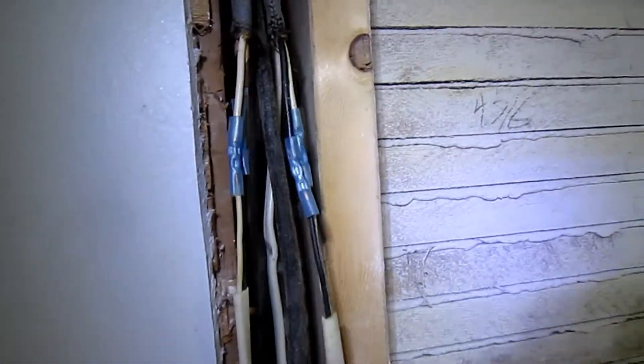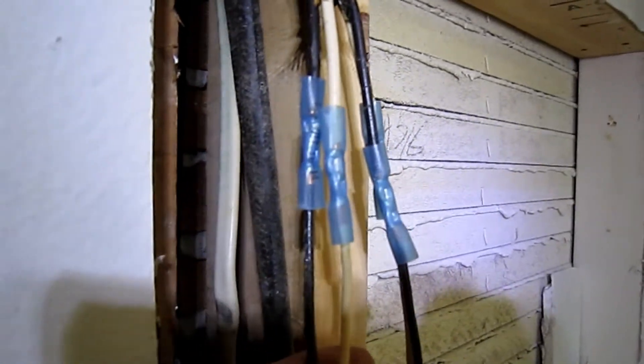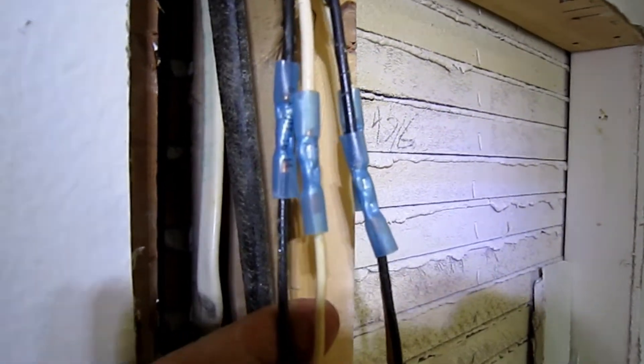They had taken these two wires and spliced them together without using an electrical box. It really was not very difficult to just run the new wires up through the wall and over to the fan. We opened up the wall and took the tape off, and now you can see that whoever had wired this previously was using crimp connectors and then taped over them inside the wall.